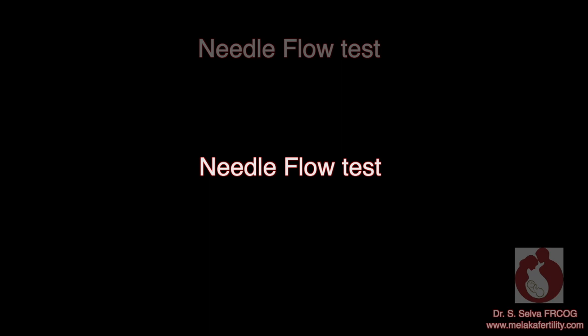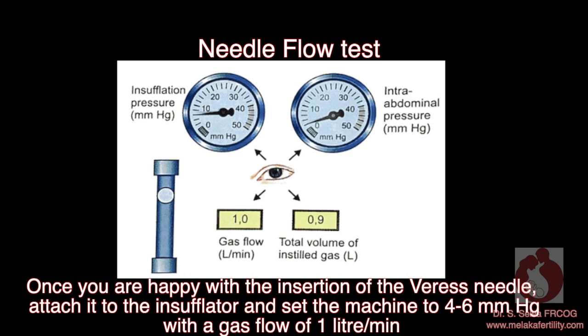Needle flow test: once you are happy with the insertion of the Veress needle, attach it to the insufflator and set the machine at 4 to 6 mmHg with a gas flow of 1 litre per minute. If the resistance is high, then there is some obstruction inside the Veress needle.